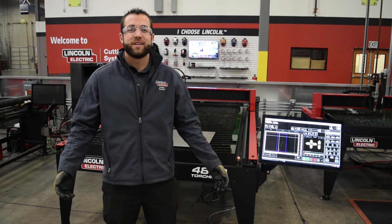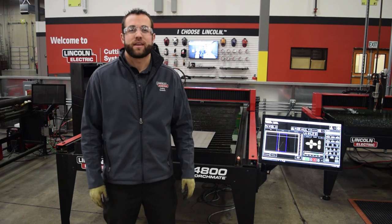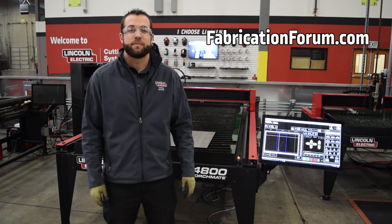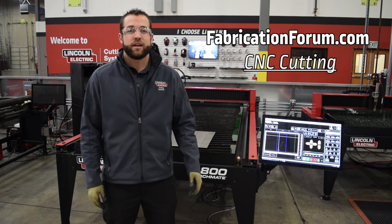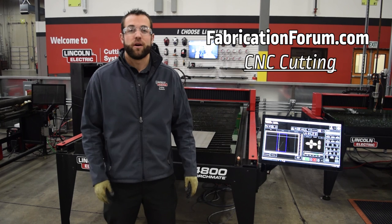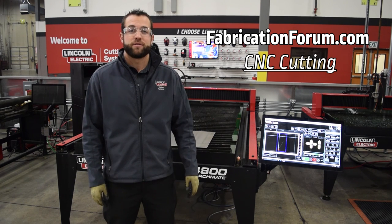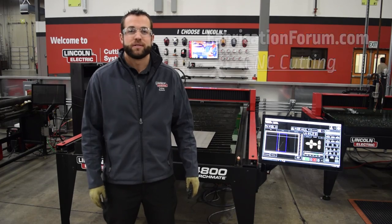I hope you learned something in this video, and if you did, let us know about it in the comment section below or find our thread on fabricationforum.com under the CNC cutting discussion topic. There you'll not only be able to interact with all of our technicians here at Snap, but also all the skilled operators of Torchmate machines from all over the world. Thanks for watching!